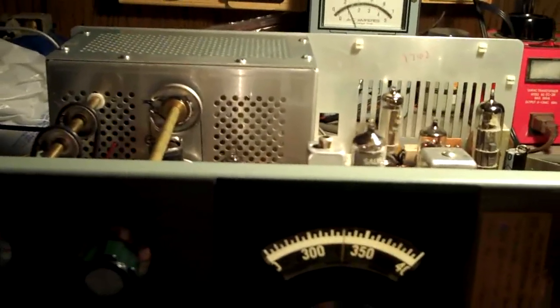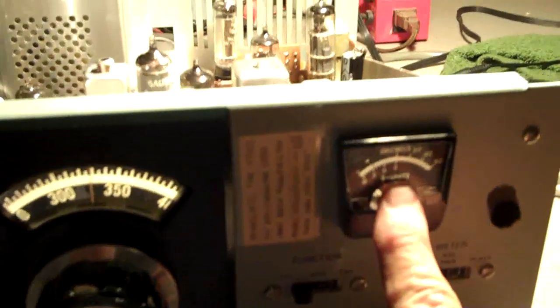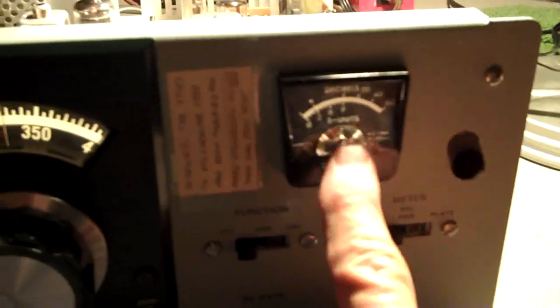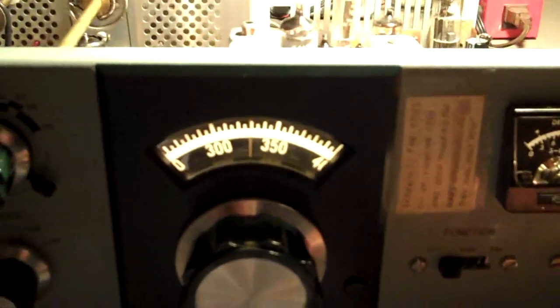Let's crank up the 80-meter band here. I was having a problem with the AF gain — the audio frequency gain was not working very well, and I was not getting much meter movement out of my S meter. It was just kind of laying there all the time, so I had to troubleshoot that. I finally got that thing fixed. Let's crank up and pick up on some 80-meter transmissions.